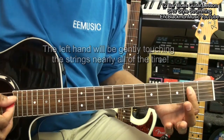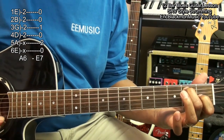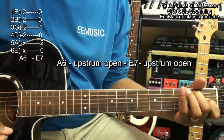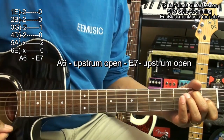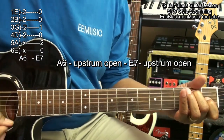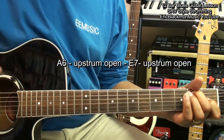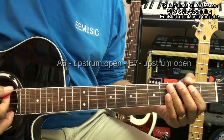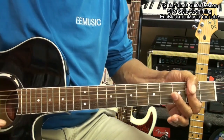Let's practice our A6 chord, which we'll need, and our E7 chord. Here's what we're going to do with them. If we had that up to speed, it would sound like this. We're going to play these notes and mute them like that.